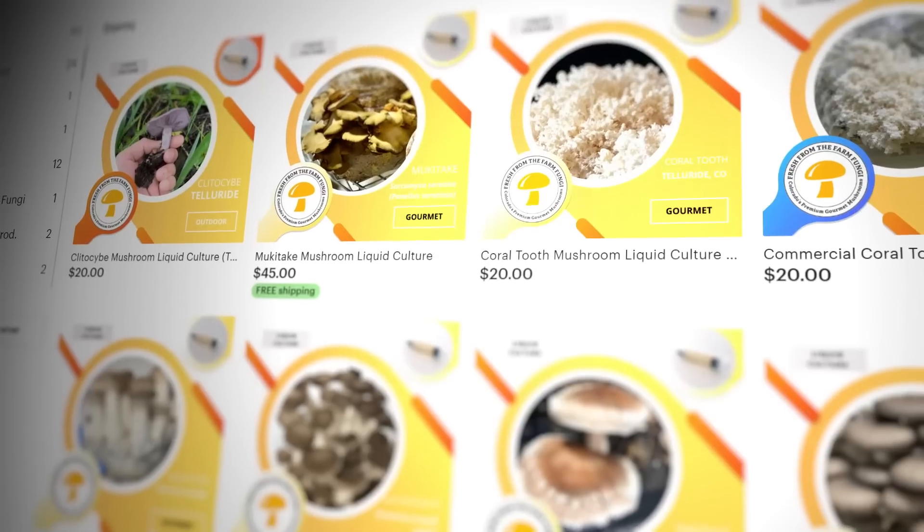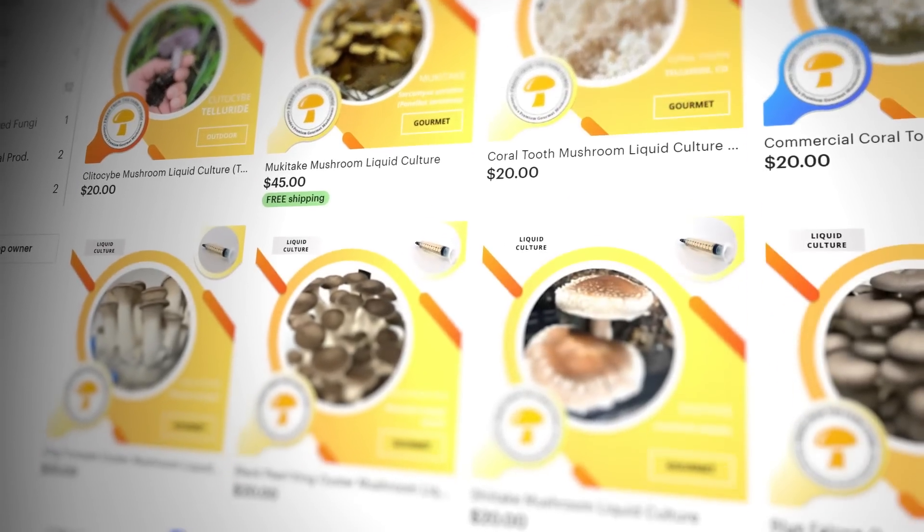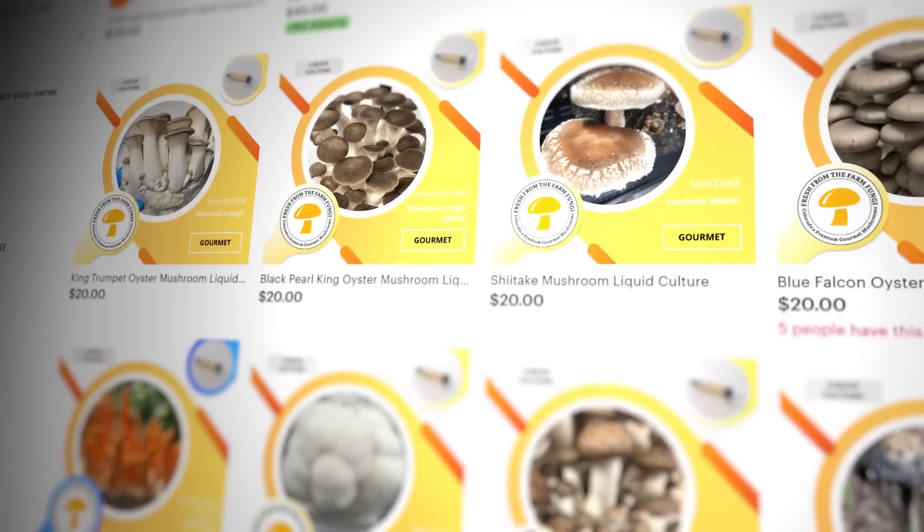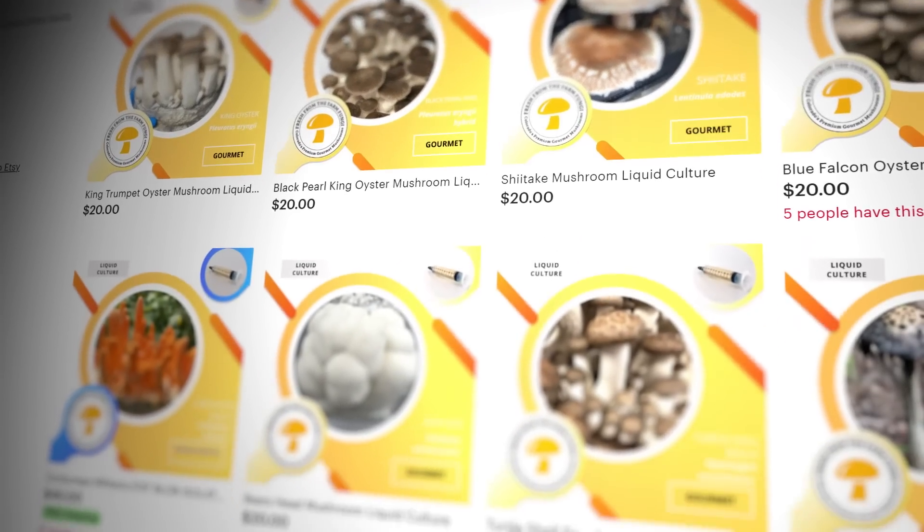What's up mushroom fam? It's Gary with Fresh From The Farm Fungi. Today is all about liquid cultures and I'm going to go through my experiment to figure out what the best liquid culture recipe is. Before we do that, if you'd like to get some liquid cultures, go check out our Etsy shop Fresh Fungi. The link is in the description below.